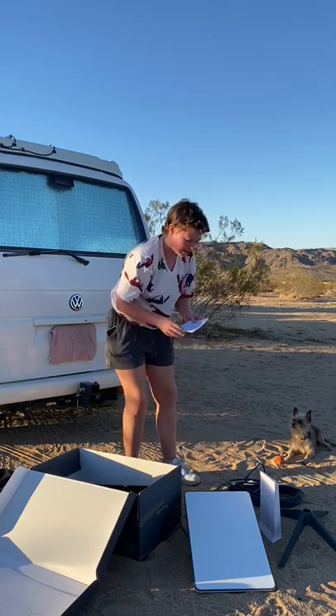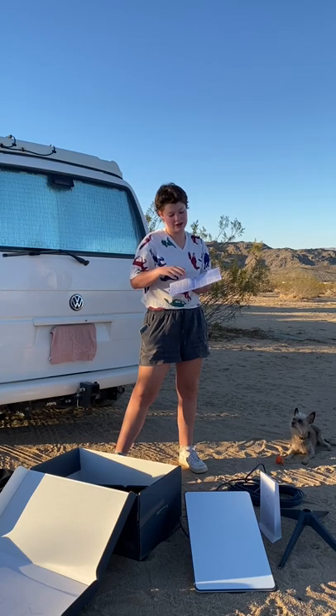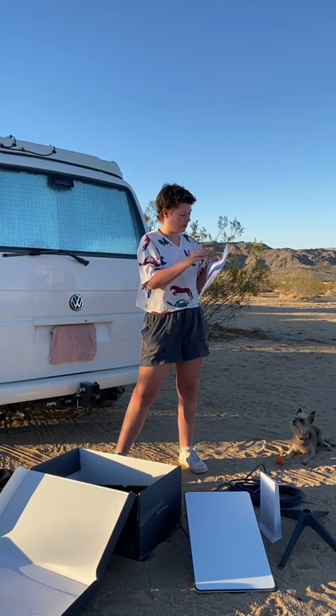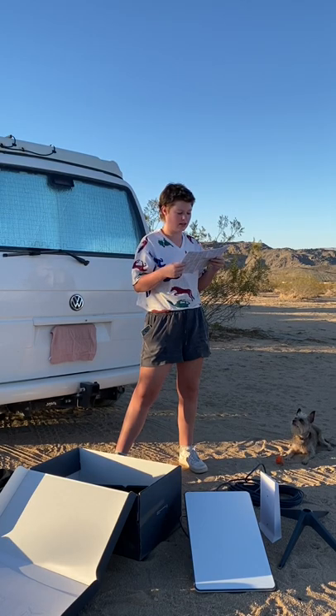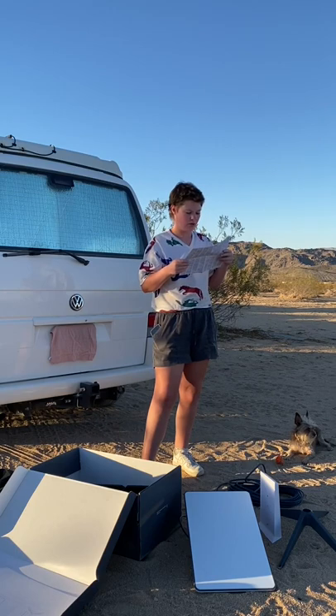So there is a pamphlet here — it's a lot of very small words, but I'm sure it tells me everything I need to know. The easiest accessible thing on this page is temperature: outdoor temperatures between negative 22 Fahrenheit and 122 Fahrenheit. Restricted to indoor use only.